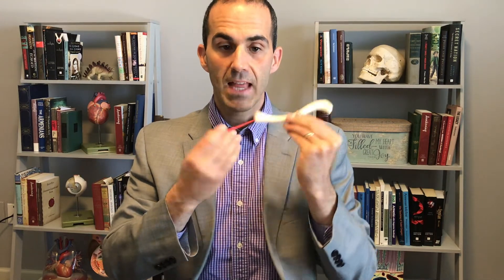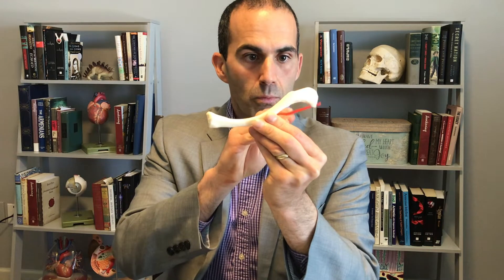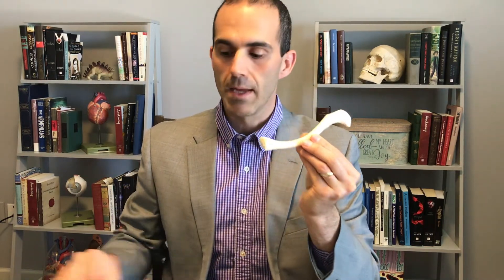There are two ends to this. One end, the medial side, is the flat side. This is what we call the sternal end. And the rounded end, which would sit laterally, is the acromial end.